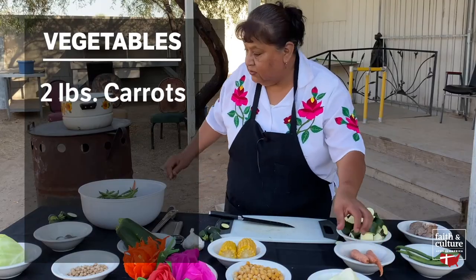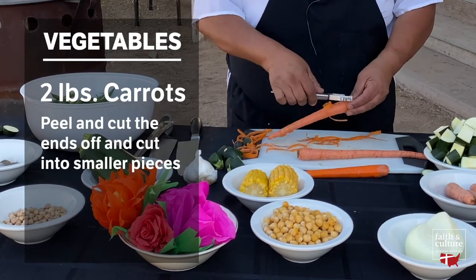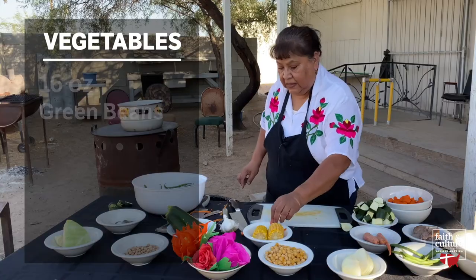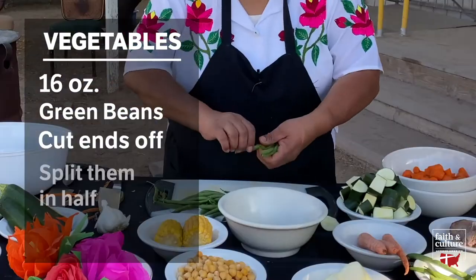And next, we're going to do the carrots. We usually peel the carrots and cut the ends off. And now we cut the carrots into smaller pieces. And now we're going to start on the green beans. We cut the ends off and split them in half.